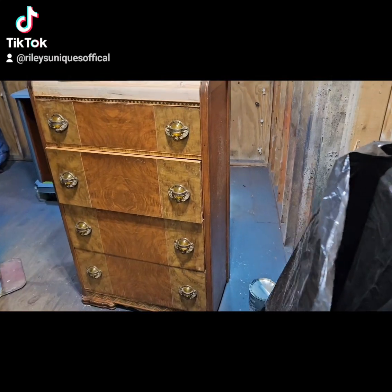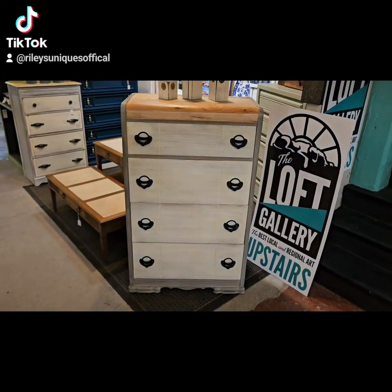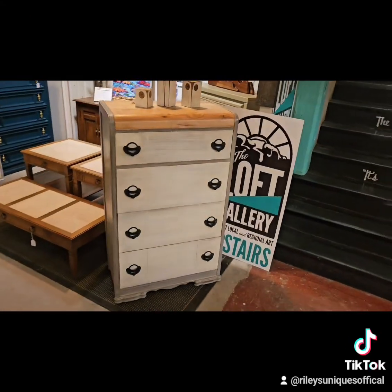I peeled the veneer off the top and left it a natural wood and only clear coated it. I painted the handles black with a Rust-Oleum 2X spray paint.